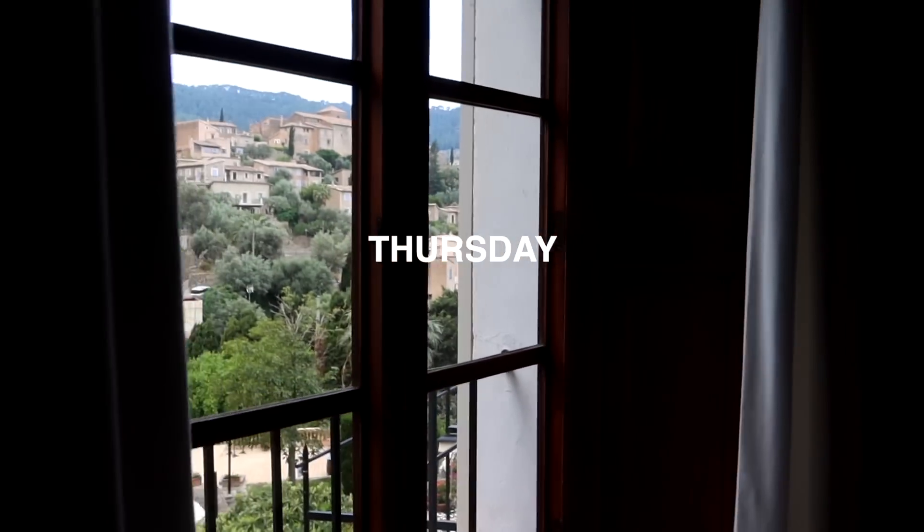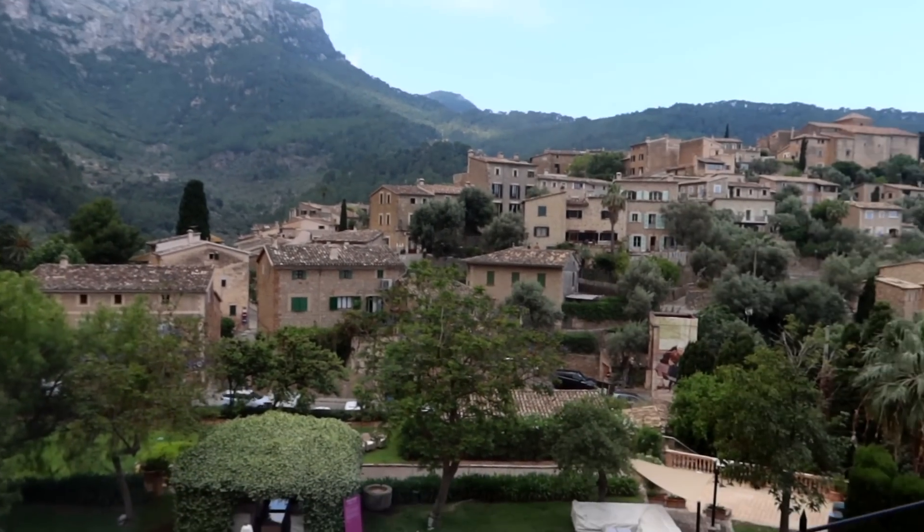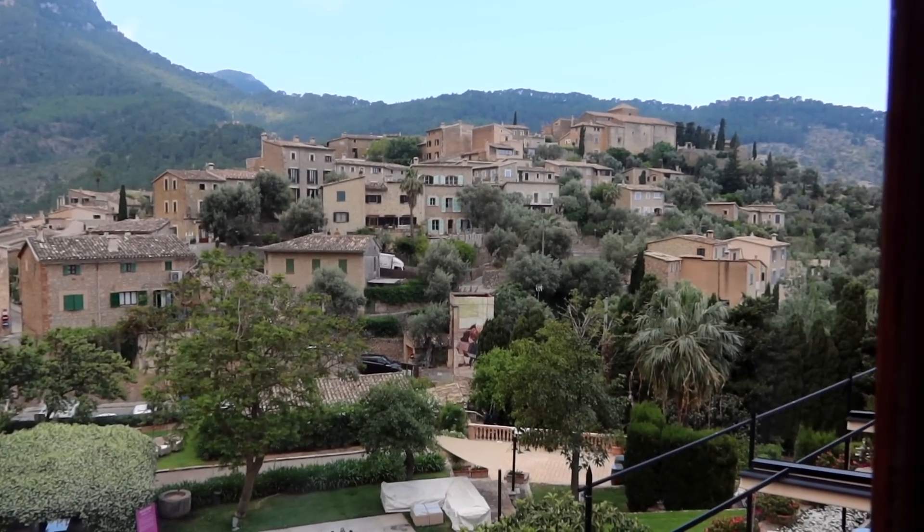Good morning from Majorca! Look at this stunning view. I'm in Majorca for a few days — I'm here for a wedding. I am somebody's plus one and I love being a plus one to weddings; you feel like you're an outsider but also an insider. We're staying at the most gorgeous, gorgeous hotel — I'll give you a proper look later. But right now let's go for breakfast because we got here super late last night and your girl needs some food.